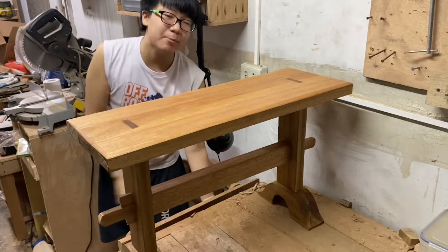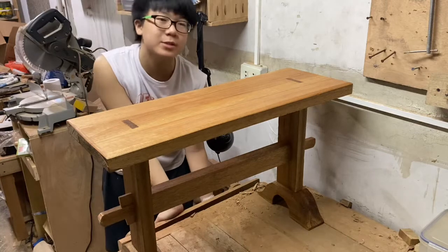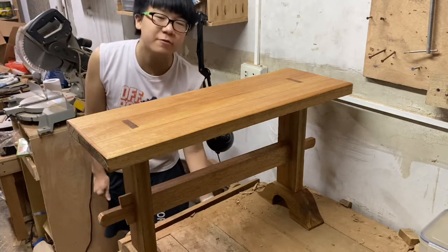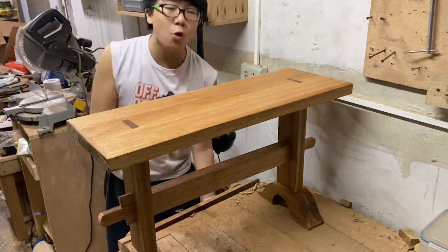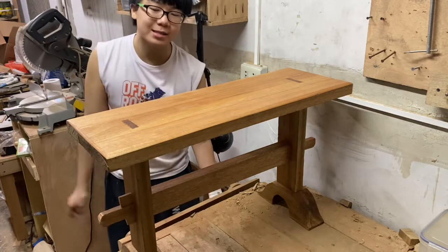Hey guys, this week I've made this bench purely out of hand tools. Usually in my videos I say you can use hand tools, but I use power tools out of convenience. But today I used only hand tools for this. I'm gonna show you step by step how I built this.